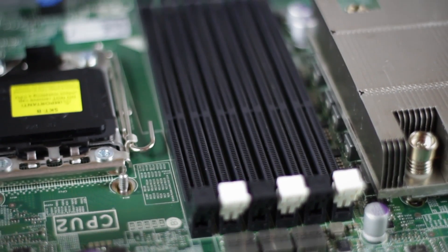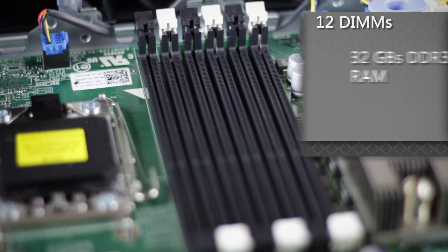Next to that are the slots for the DIMMs, 12 in total, with support for up to 32 GB DDR3 registered RAM per DIMM, with speeds of up to 1600 megatransfers per second. The R520 also supports DIMM speeds of 800, 1066, and 1333 megatransfers per second, and DIMM sizes of 2, 4, 8, 16, and 32 GB of single, dual, or quad rank memory.